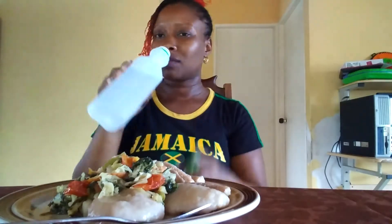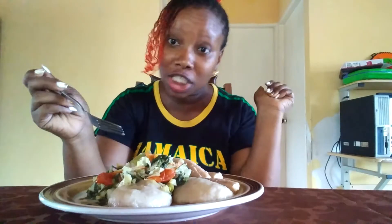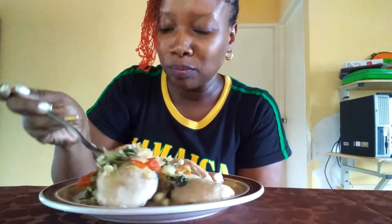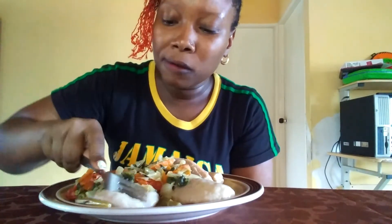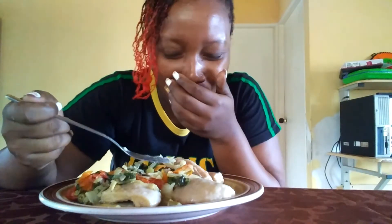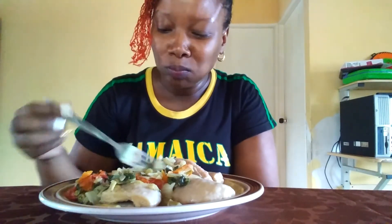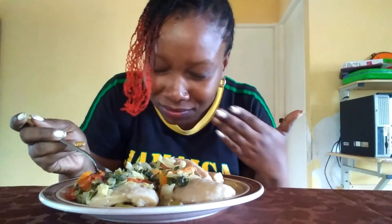Hella thirsty. So let's eat. This is really good guys. I wish you could smell the aroma — that's good.